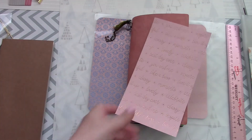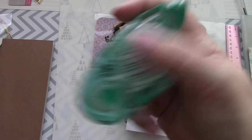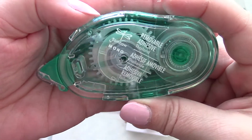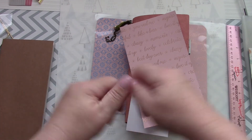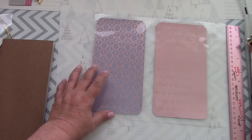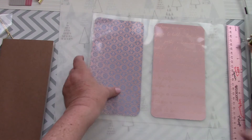I used removable adhesive from Tombow — I'll link that below if you're interested. It works great because I can peel the paper open and reposition it. So I put those two pieces together and did my best measuring from this side to this side to try and keep it all even. I do have some dots in here from the adhesive just to keep everything straight when it goes through.